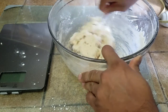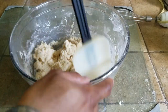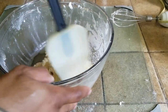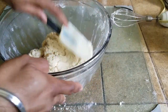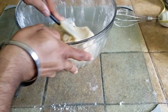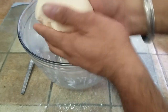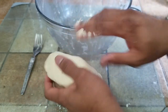It's almost ready actually. Now that this is mixed, just take the scraper and scrape anything that is on the side. You can use your hands too, but a silicone scraper helps quite a bit. Scrape it up, press it down, pick up anything that might be there — and the dough is ready. Believe it or not, the cookie dough is ready.